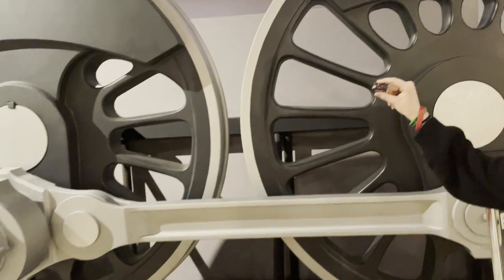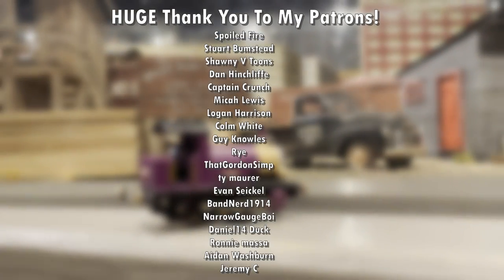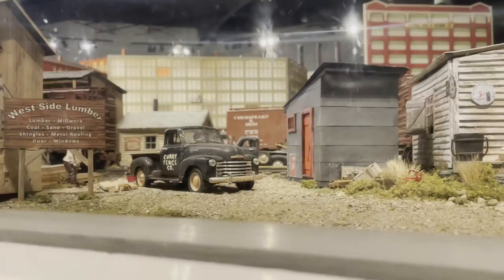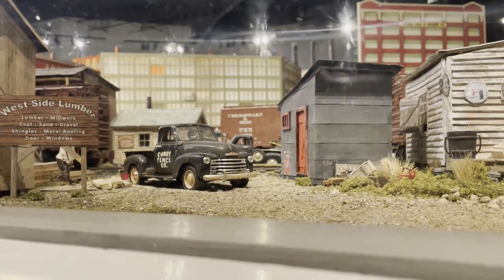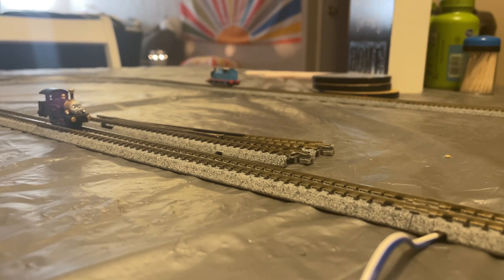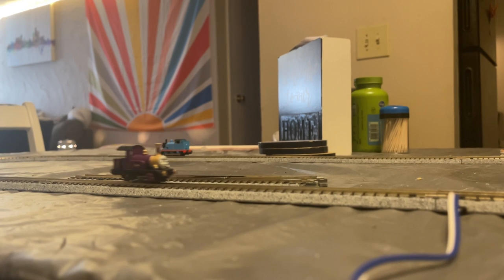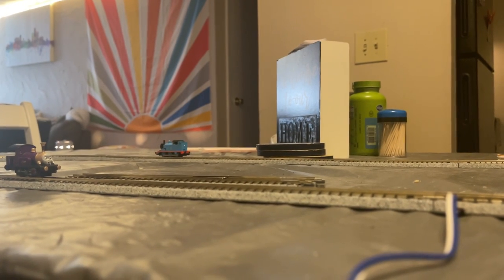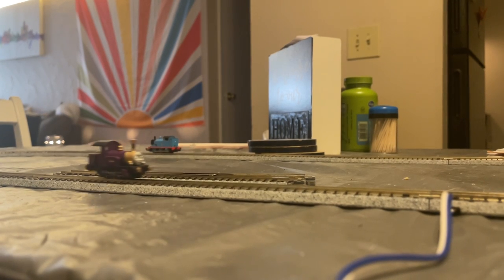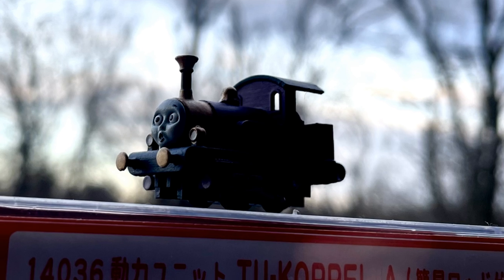Hopefully you guys enjoyed learning about it just as much as I enjoyed making it. I want to give a huge shoutout and thank you to my patrons for making projects like this possible. Thank you guys for making it this far into the video. I can't apologize enough for not being able to have any running footage, but I promise I'll have it as soon as I can, and it won't be the choppy mess you've already seen. Thanks again for watching, and if you enjoyed today's video, be sure to like and subscribe for even more train content. Hopefully I'll see you guys in the next one.